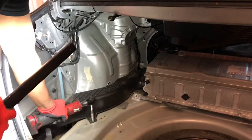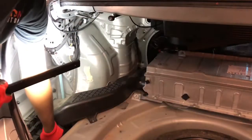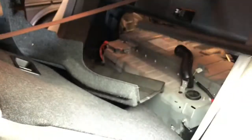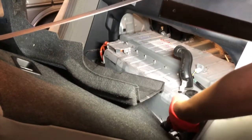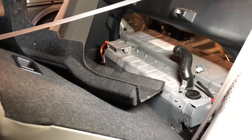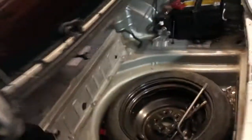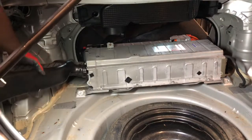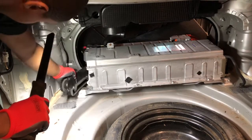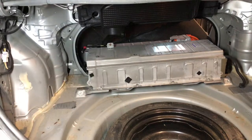Now disconnect this — there's a 10mm bolt right here. Just pull on this right here, another clip — put that aside. There's another 10mm down here. Now you can remove your vent — pull it all the way up, and pry it like this so you can get it over that hump right there.